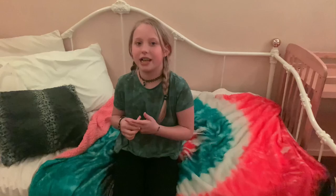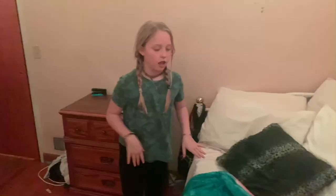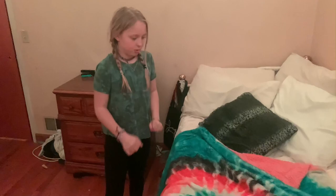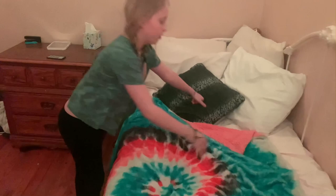Hello everyone, welcome to my channel. I'm Jameson here and we are going to be doing a night routine video. To start off my night routine, I would just make my bed and make it all comfortable so when I go to bed I'm not all squished up.